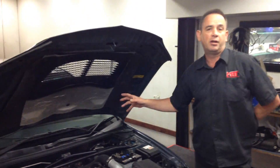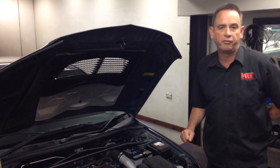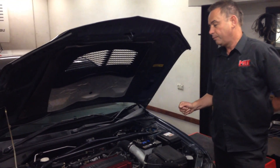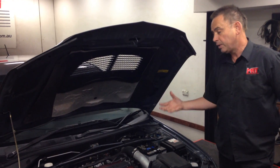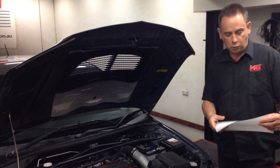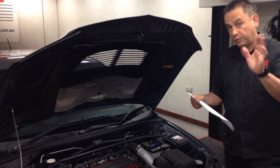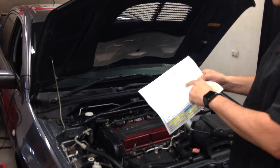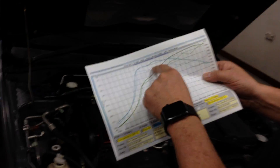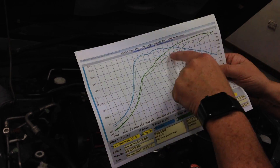We used to have an Evo 9 R&D vehicle — it was probably one of my most favourite cars from a drivability point of view, and a really good package from a performance point of view to build upon, and these cars are certainly that. So let's just talk about some facts, and I'll scan this rough dyno graph and put it with this video. When the car came in — as you can see on the graph — there's a really squiggly line on the torque and also squiggly on the power.